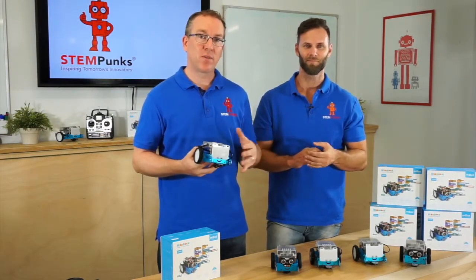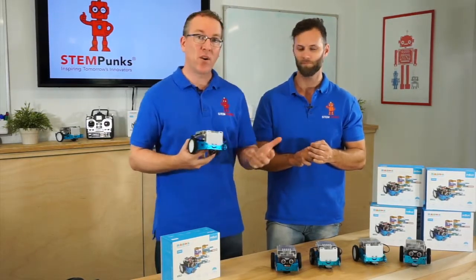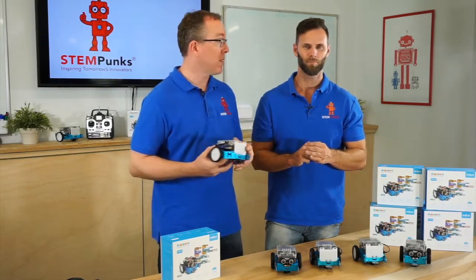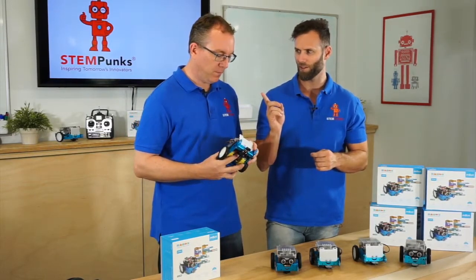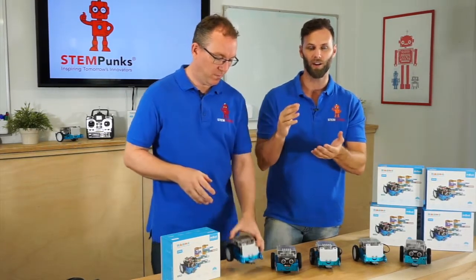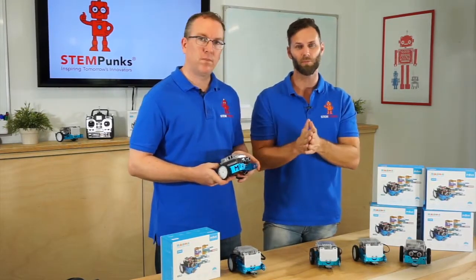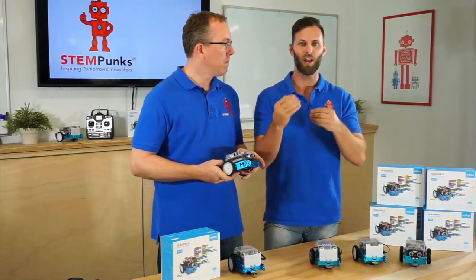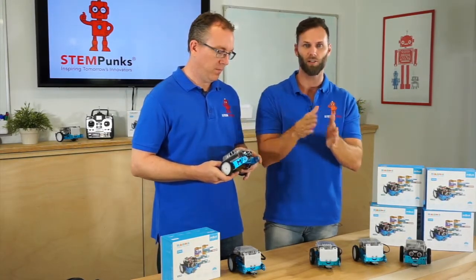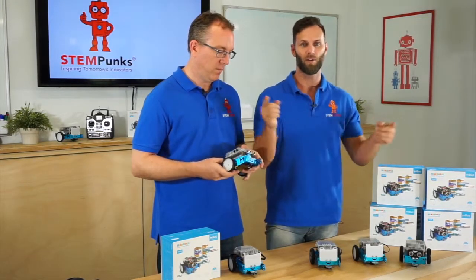It's a very scalable system. When you start off with this platform you might start with visual block coding to get into coding, and then you start transitioning to more syntax-based coding. That's a great differentiator — primary school can use block coding, and then you can change it up for secondary. So this one product can be used as your robotics program throughout the whole school.